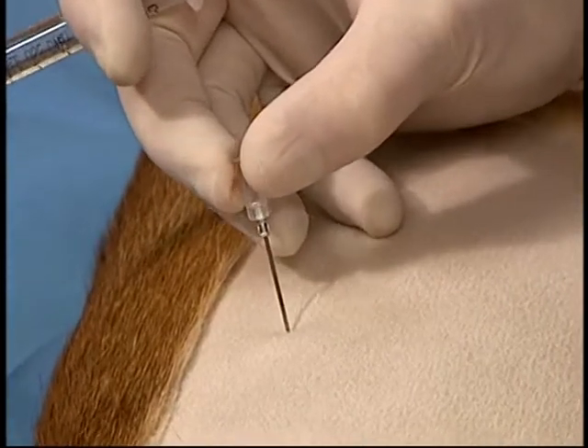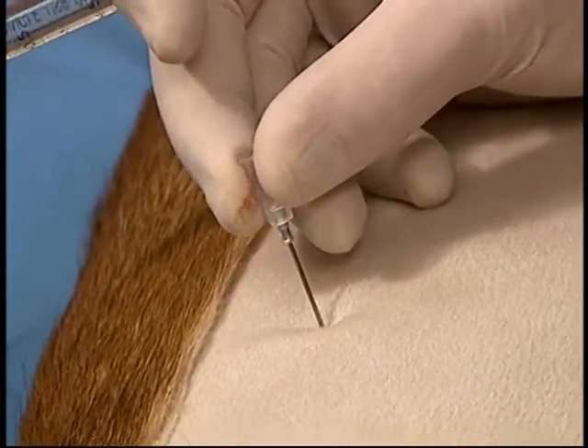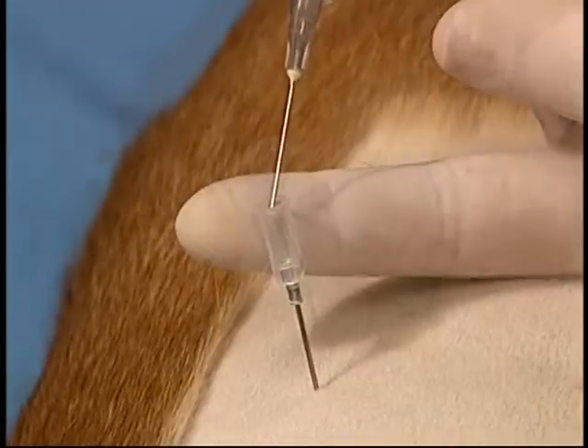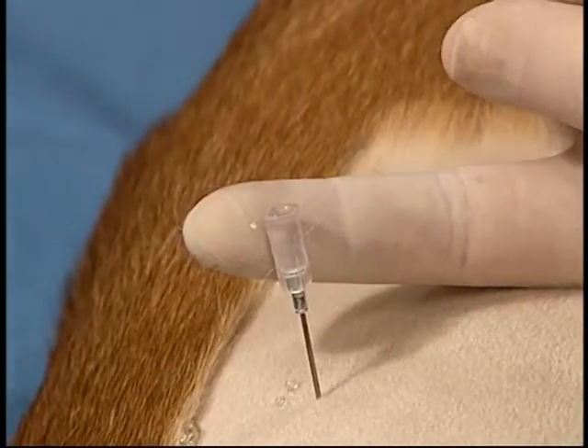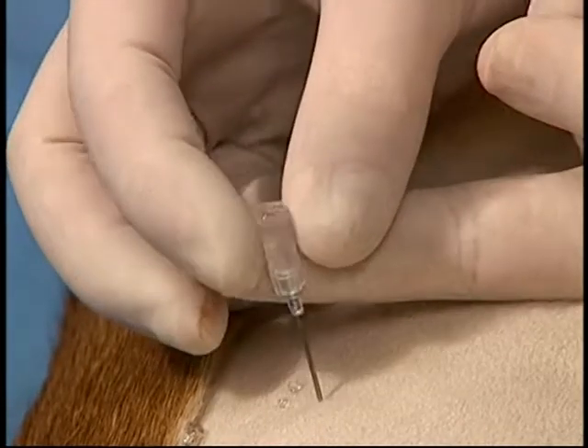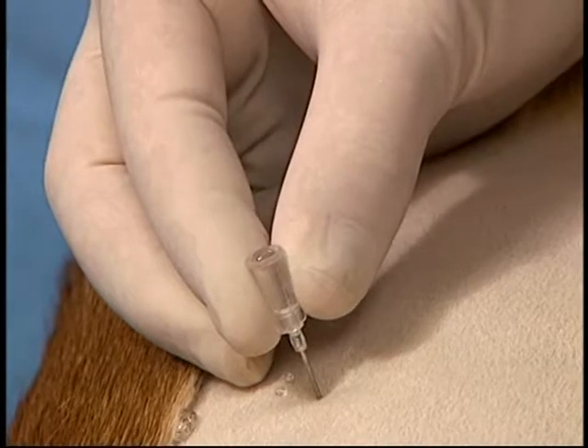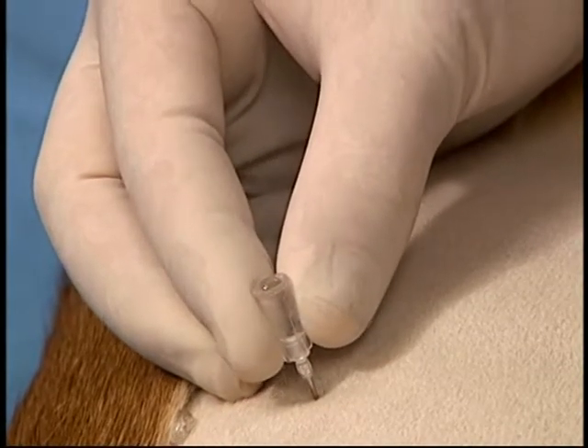If the thoracentesis was negative and there is concern that the needle did not penetrate the pleural space, the needle is placed into the skin and saline is infused into the hub of the needle. The needle is then slowly advanced until the fluid is aspirated into the pleural space. If the fluid is forcibly ejected, the patient has a tension pneumothorax.